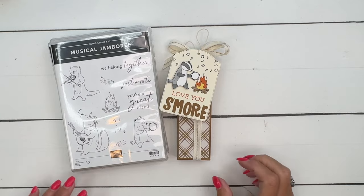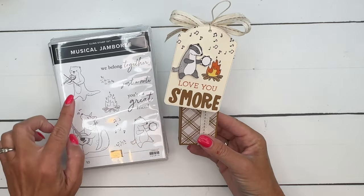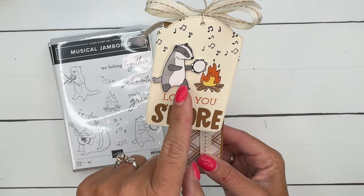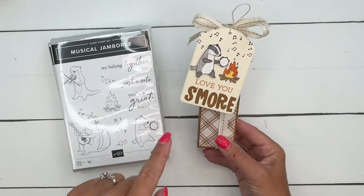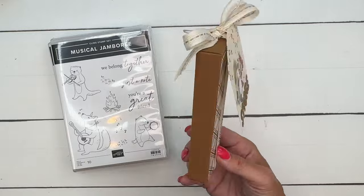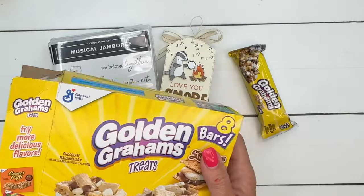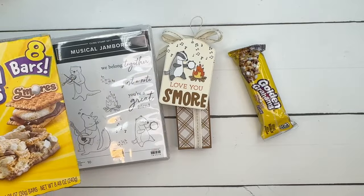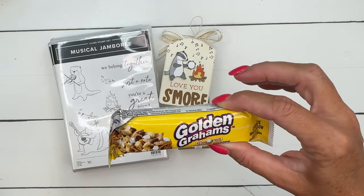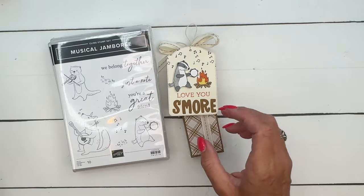Hey everybody, Erica Sirwin here from Pink Buckaroo Designs. I have another Musical Jamboree project today - these cute little critters are some of my favorites. This time we're using the badger, and the little campfire was making me think s'mores. I have a s'more treat box for you. I found these Golden Gram s'more treat bars on Amazon but also saw them at my local grocery store, so I'll have them linked.